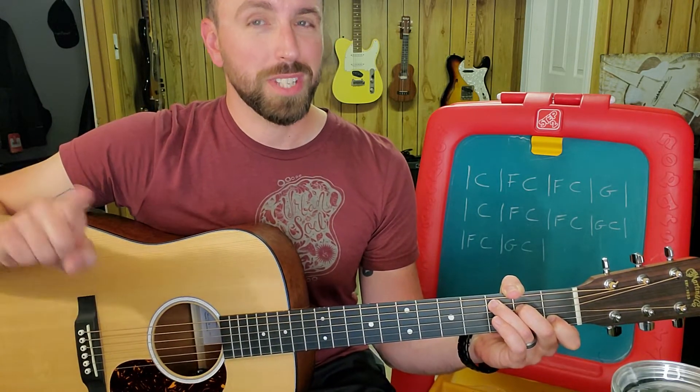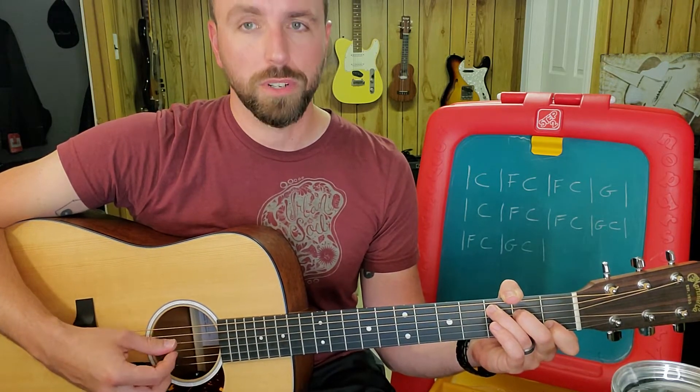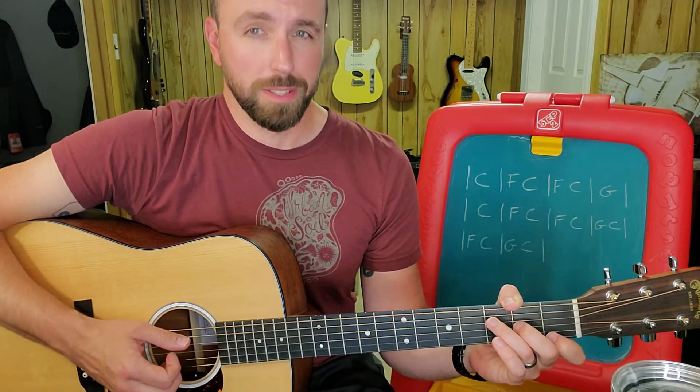Those are sixteenth notes into an eighth note: one, and, two, and — one, and, two, and. And that's the pattern.